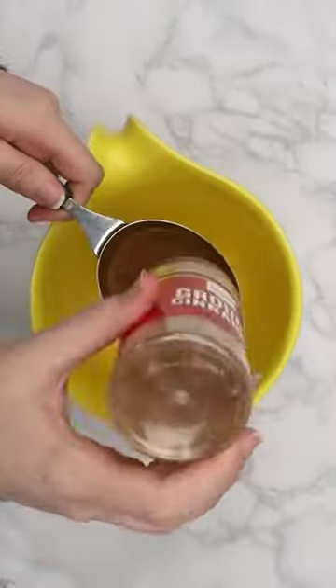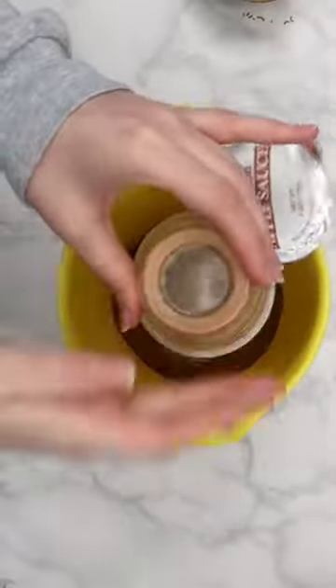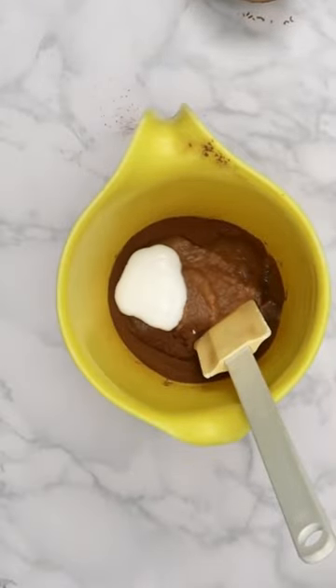Mix all of the ingredients together in a bowl. The applesauce I had already came in a four ounce container, so I just dumped that in. And I didn't feel like cleaning glue out of a tablespoon, so I just eyeballed it.